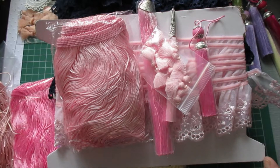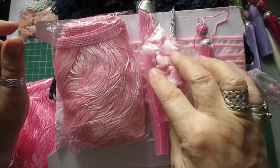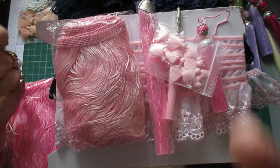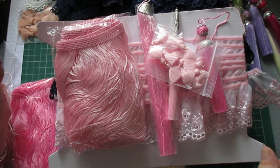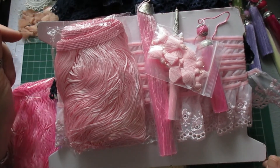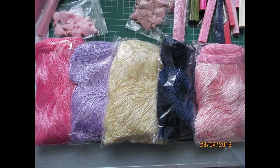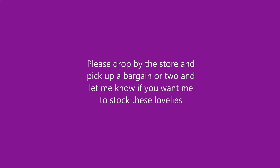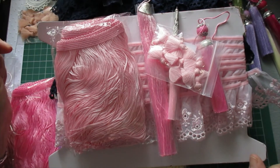So if people are interested I can put a kit together of all of this - one of those, two of those, one of those, one of those, and a yard of this plus a yard of that - and make it into a kit. That's fine by me but you need to tell me if that's what you want. We can add flowers to it and things like that and make a whole kit. Let me know, thanks for watching, take care, and I'll speak to you all soon - bye bye for now.